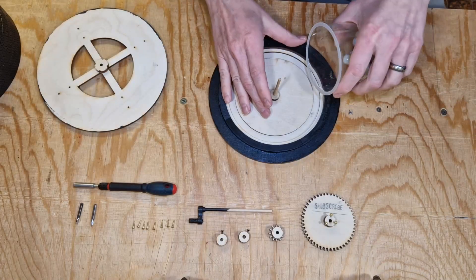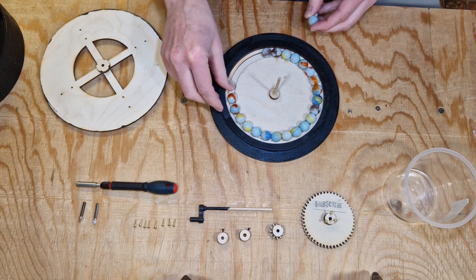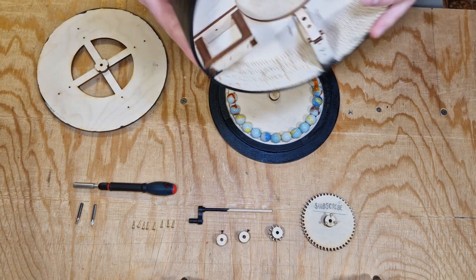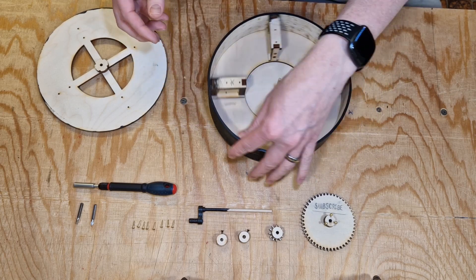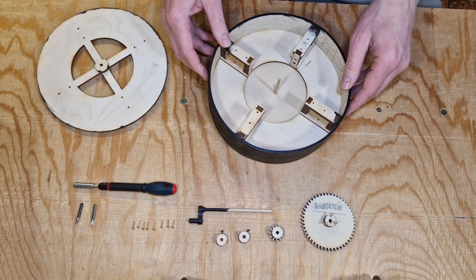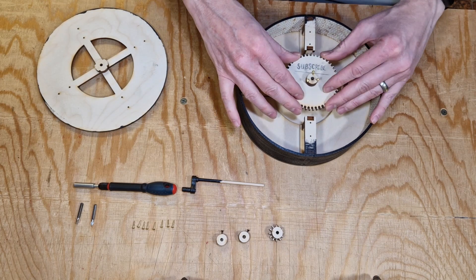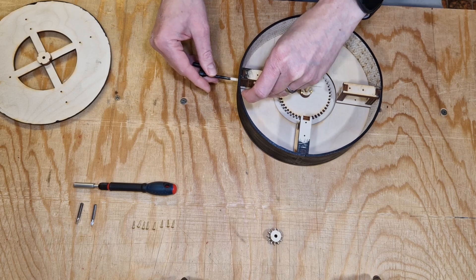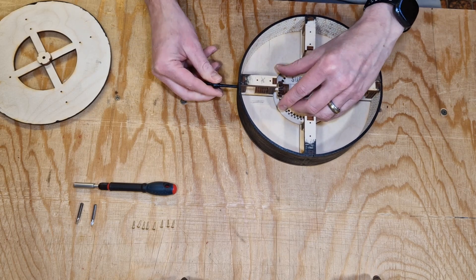Finally it was time to do the complete assembly. I started by adding the marbles and making sure the whole display stand rotates freely. After the marbles were in place I added the gear and secured it with a few screws, then placed the small gear and the handle on the side.